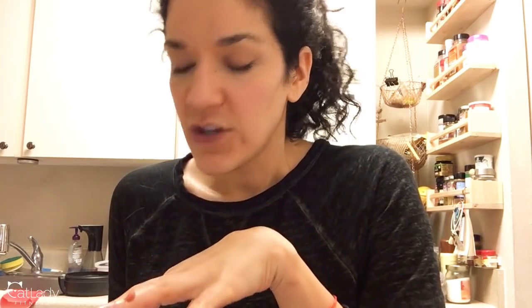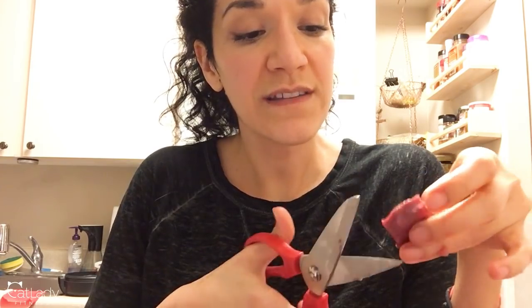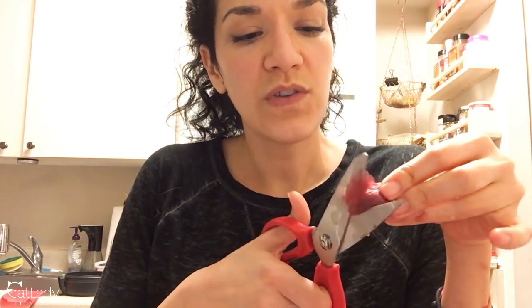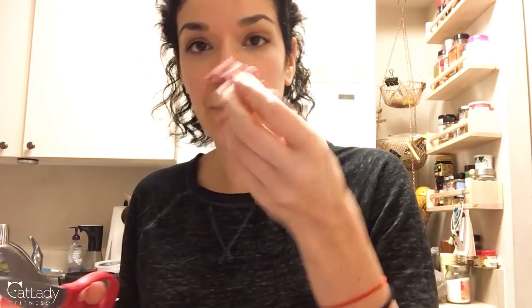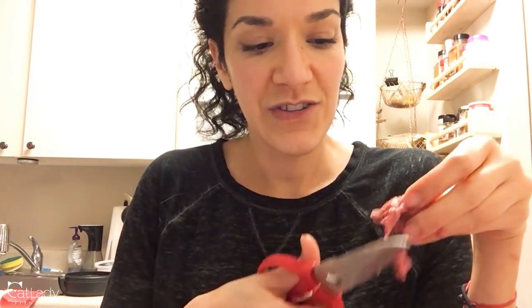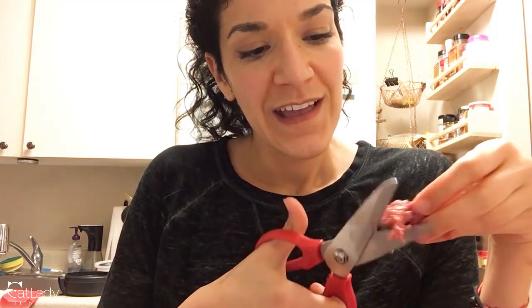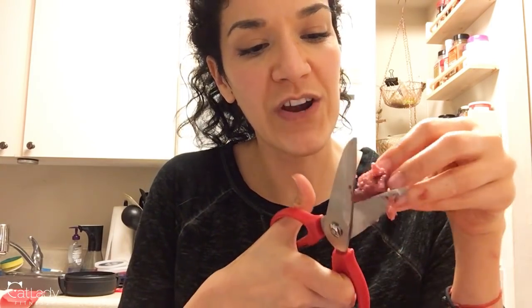Even if they pre-chop it and do all of that for you, it's still super important to go through it as you're putting it in the big bowl and in your mixture. Not only could they have left big chunks, but sometimes the chunks they chop up contain pieces of bone, so you always want to get through it with your fingers and maybe cut pieces smaller. You never want to just open the carton and dump it in — it's better to be safe than sorry. You still have to take some time and go through it with your fingers.